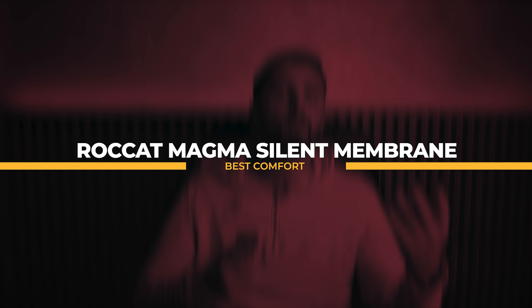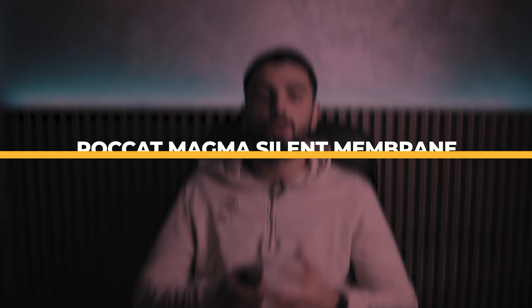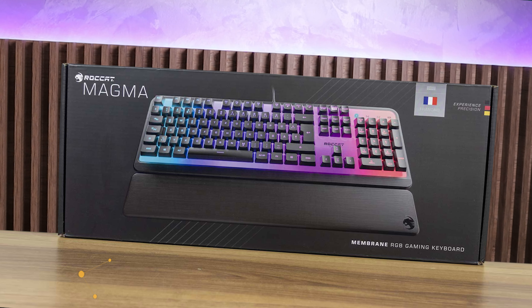A unique design aesthetic, RGB lighting, dedicated media buttons, and even spill resistance — these are definitely enticing features for a keyboard at this price range. Last, as the best comfort option, we have the ROCCAT Magma Silent Membrane. The ROCCAT Magma keyboard is good for gaming, with low latency, a game mode button, and customizable RGB backlighting.